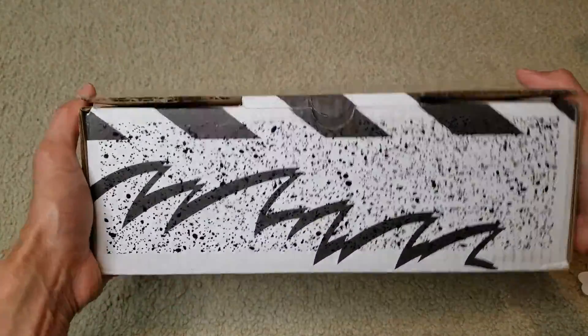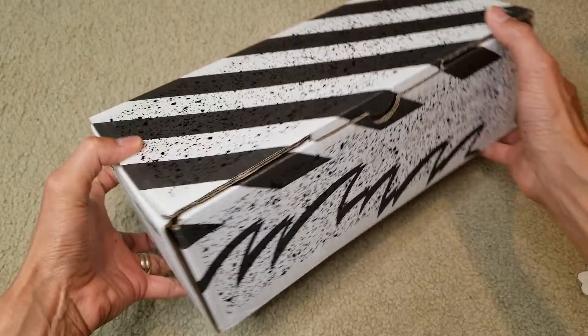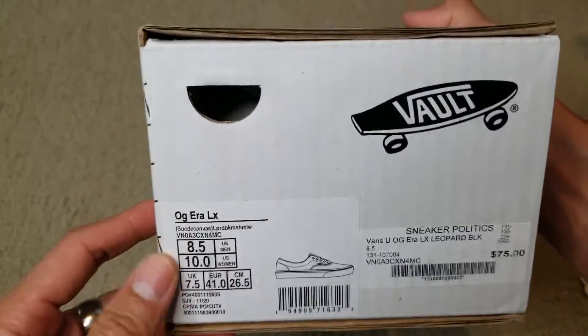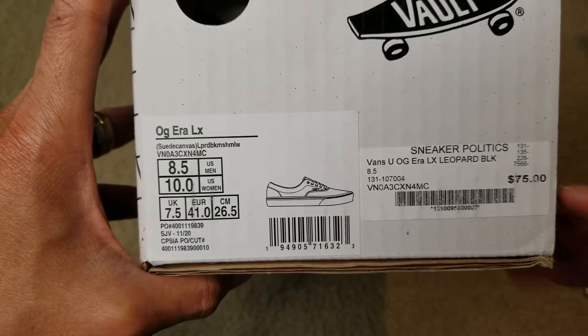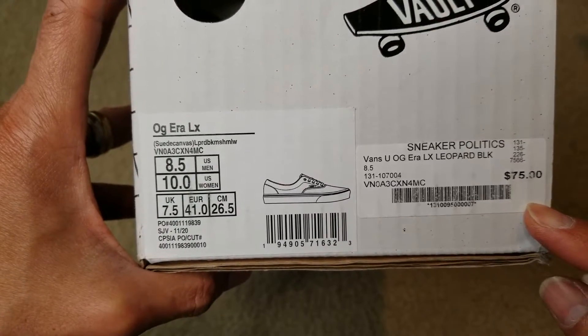Let me give you guys a 360 view of the box. Here's the size label right here — the original price is $75.